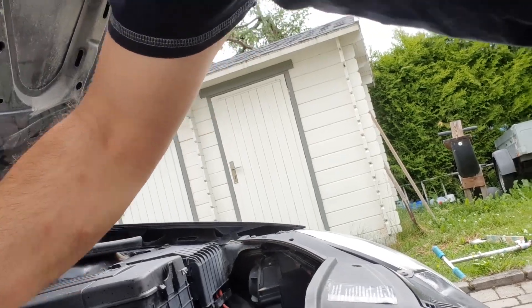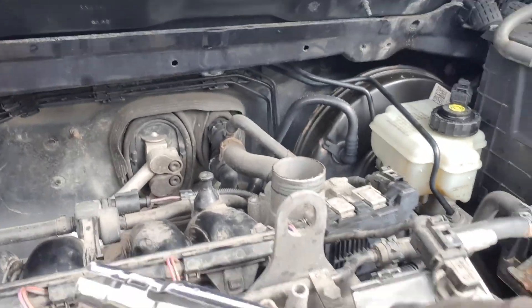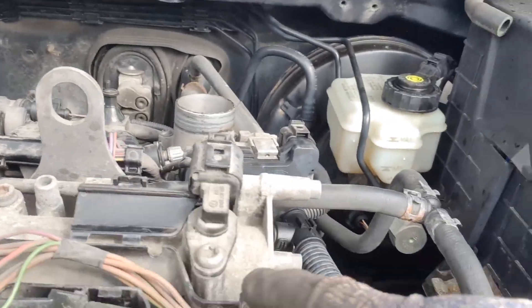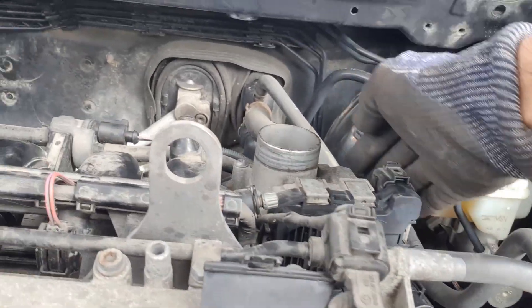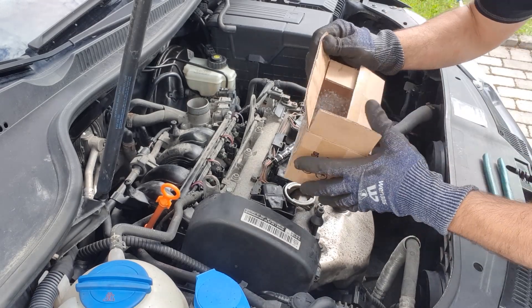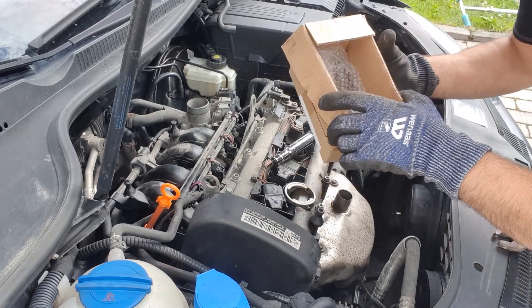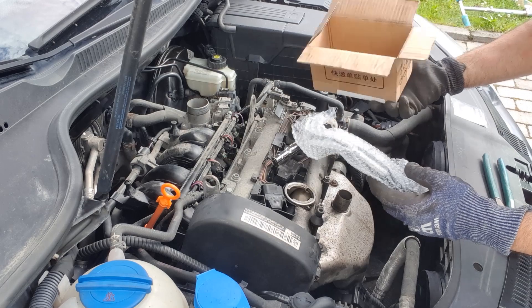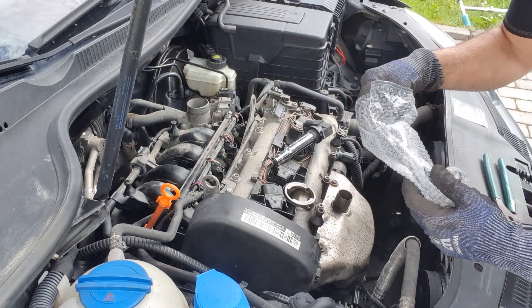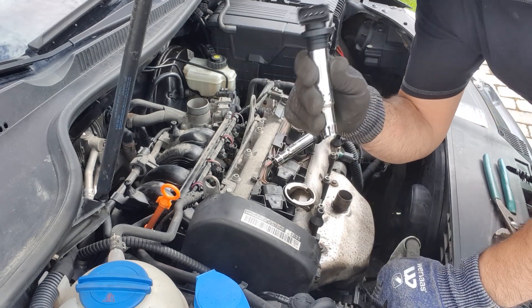This one is good. We only have a problem with that one, so we should replace it. I'll also check this harness — there's some damage on the harness. I have a coil here with me now and I'm going to replace the coil and test.